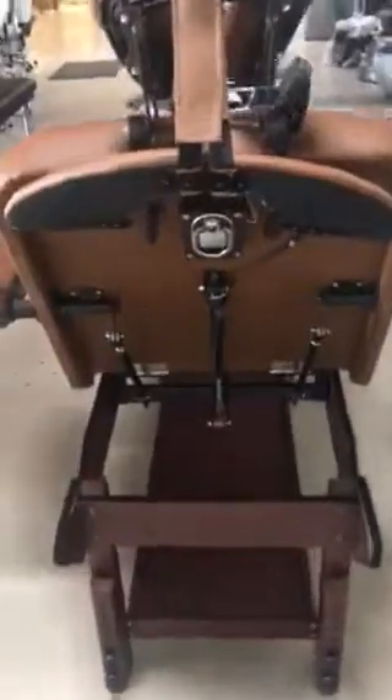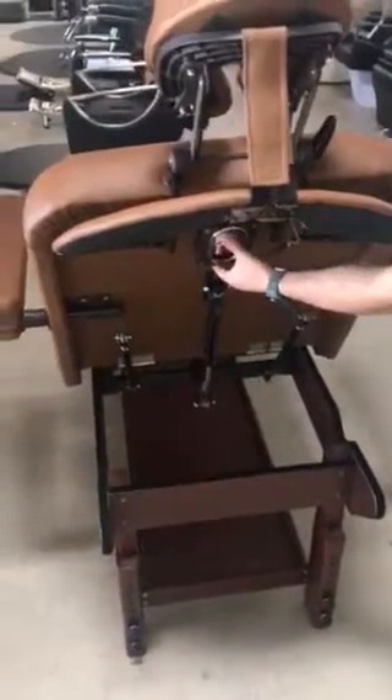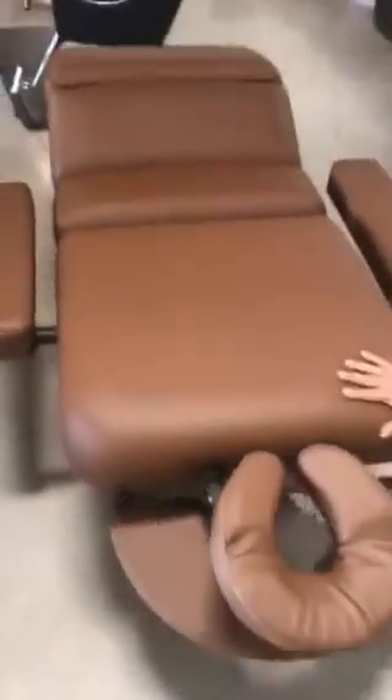This is the Daytona bed, which has adjustment for the footrest as well as the backrest. It has a handle right here that you can use to bring it down. How you want to do that is you pull the handle out, grab the back, and bring it down. Once it brings it down, you have it all the way down here.